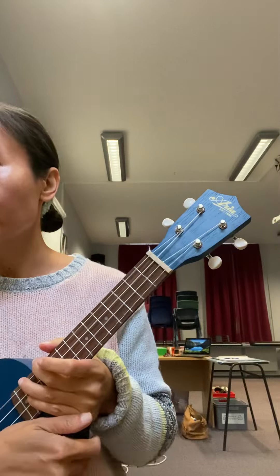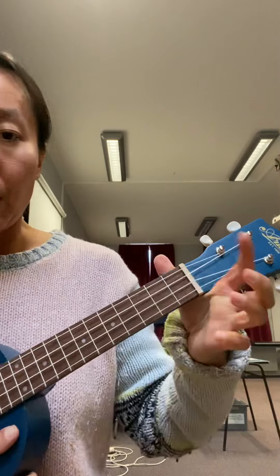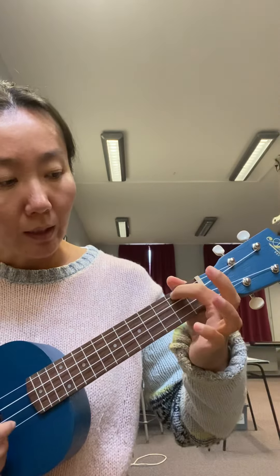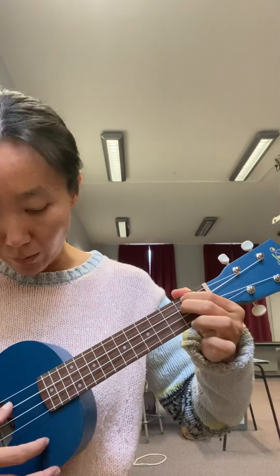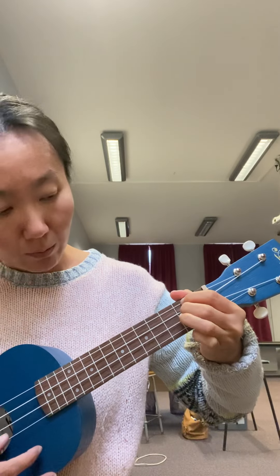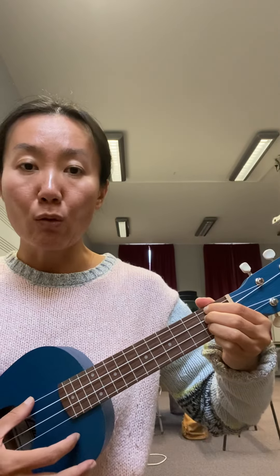The first chord is the D chord. Put your first finger on the second fret on the G string, your second finger on the second fret on the C string, and your third finger on the E string. When you push those three strings down very firmly, you get three notes: D, F sharp, A.